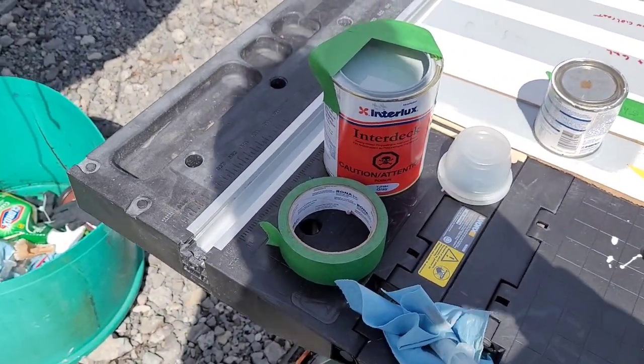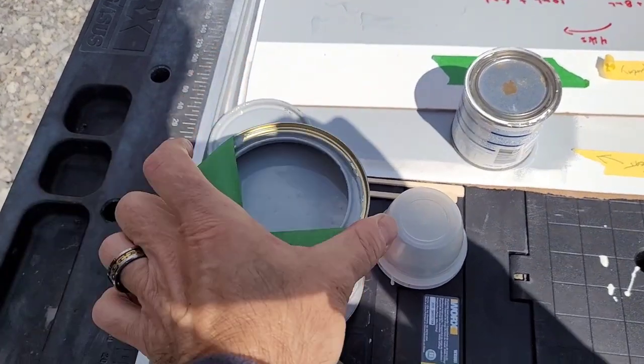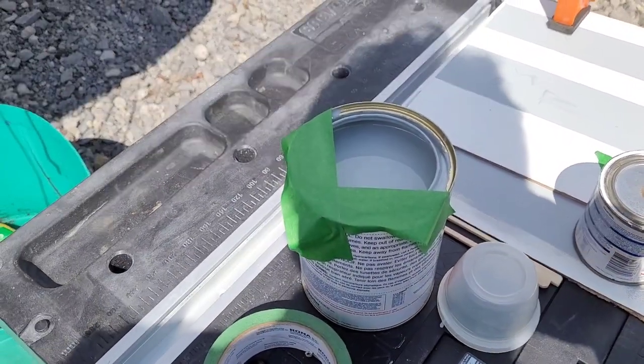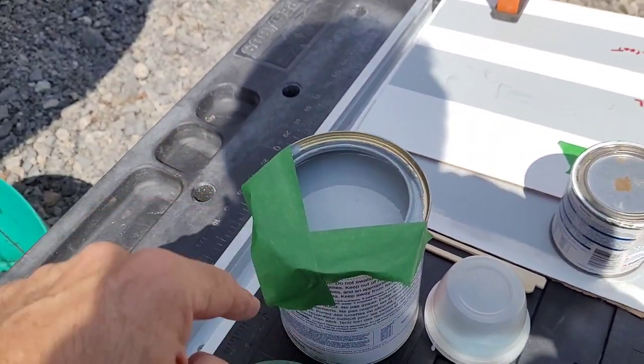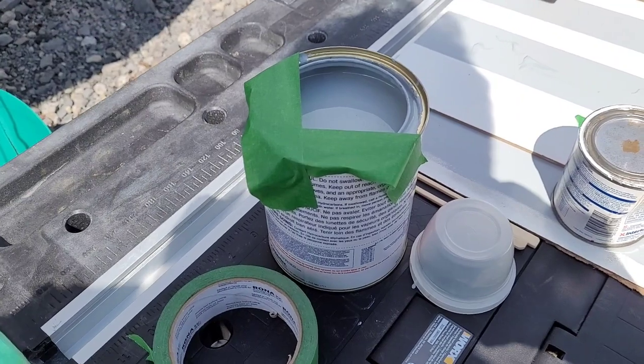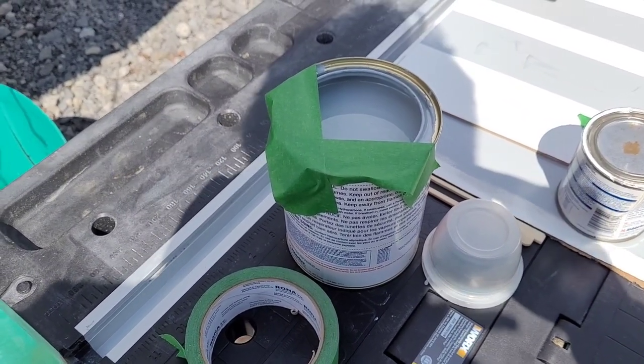I've mixed my paint now — it's exactly the color that I wanted. You'll notice I put tape here across the can lid; this is going to allow me to pour out the paint as I want, it won't get into the groove of the lid, and it'll keep the can nice and clean and stop spillage. That's just a little trick I thought I'd share. Basically I'm ready to go up on board and start painting.